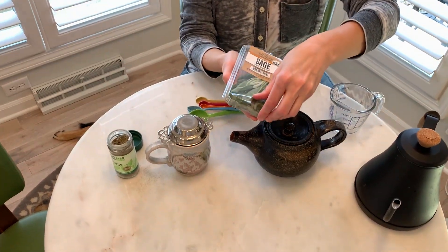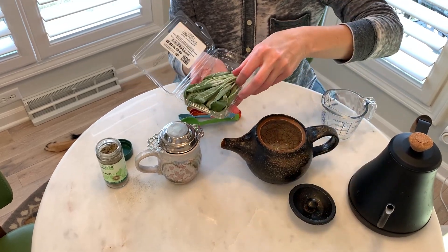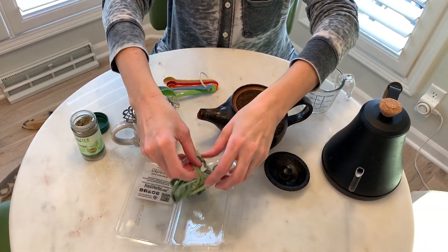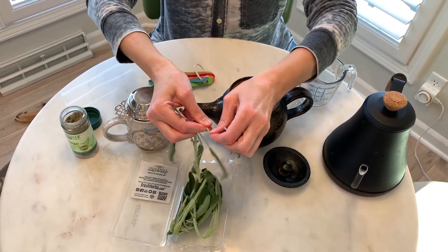With the fresh sage, same thing — very easy. You can use a teapot, you can use Pyrex. I put a Pyrex here because that works just as fine — a little glass measuring cup. You just pull the sage leaves off.